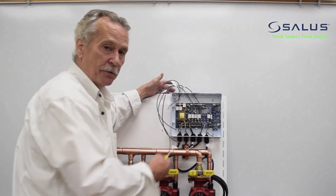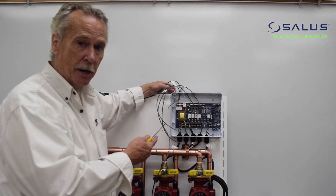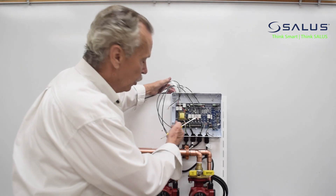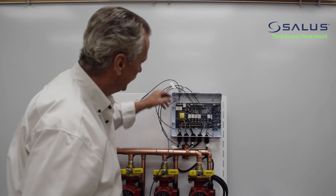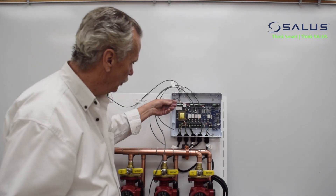We removed the old panel and we've got the new Salus panel in. It's a beautiful panel — terminals are all clearly marked. We now have our wires: three thermostat wires, one wire to send the signal to the boiler, and the power wires.